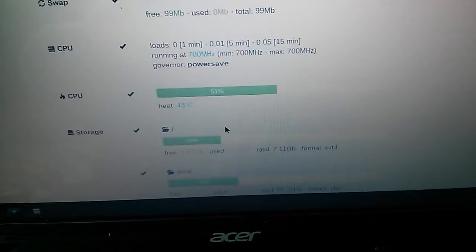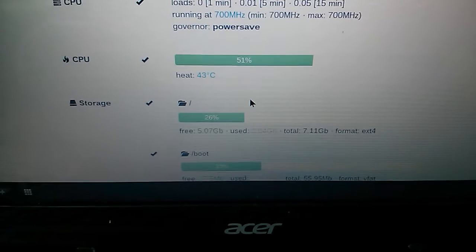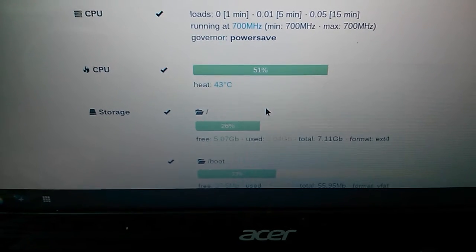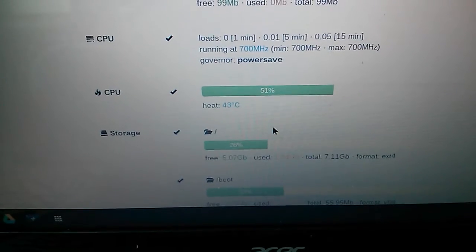Once I put this fan in, the temperature should drop around 10 degrees. Bear in mind it was at 44 degrees — it would drop down to about 30-34 degrees, so around a 10-14 degree reduction, which is quite decent.